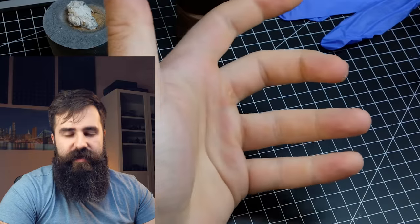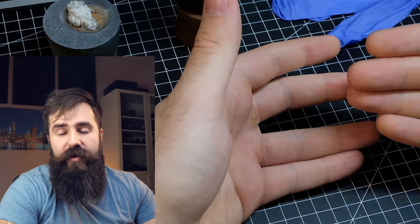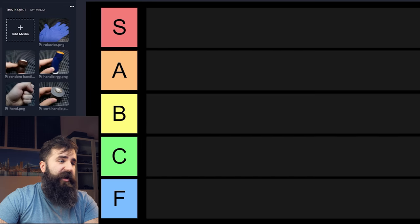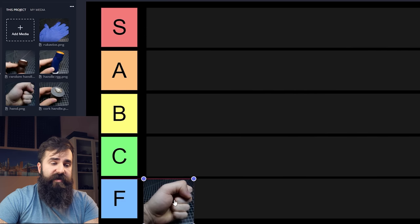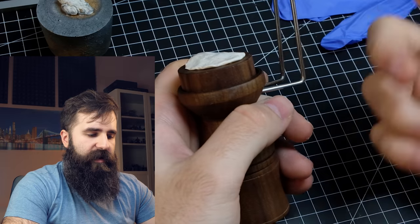We're going to start with the easiest way to hold your model — your hand. Obviously when your painting session is long this is going to hurt, and for that reason using just your hand as a painting handle, especially for small miniatures, is terrible. We will place it into F tier.